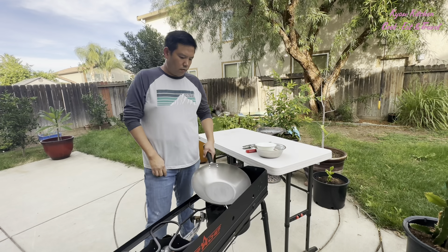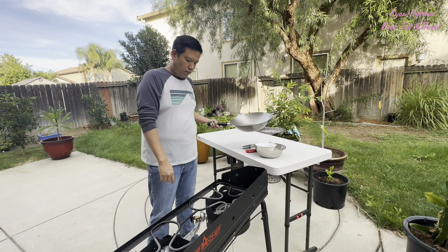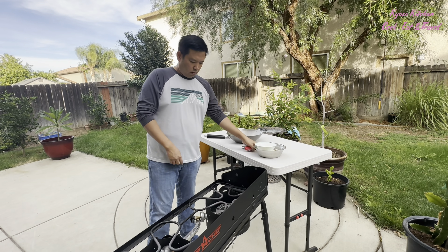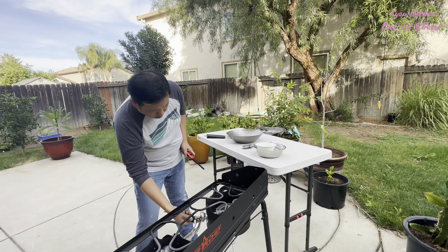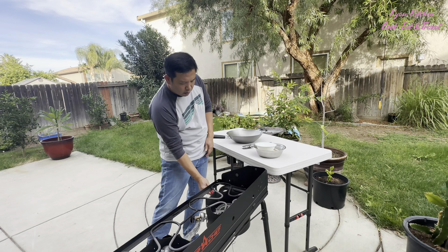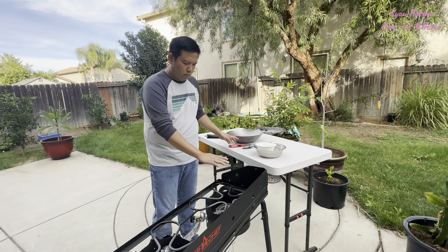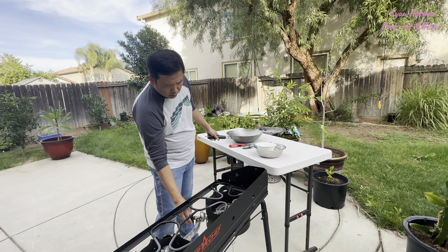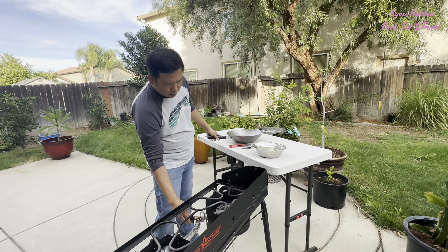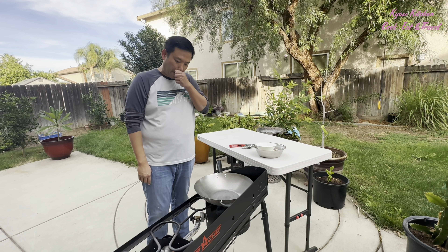I really recommend doing this outside the house because it's going to create a lot of smoke. Now I'm going to apply high heat to the wok, and then the color of the wok will change.